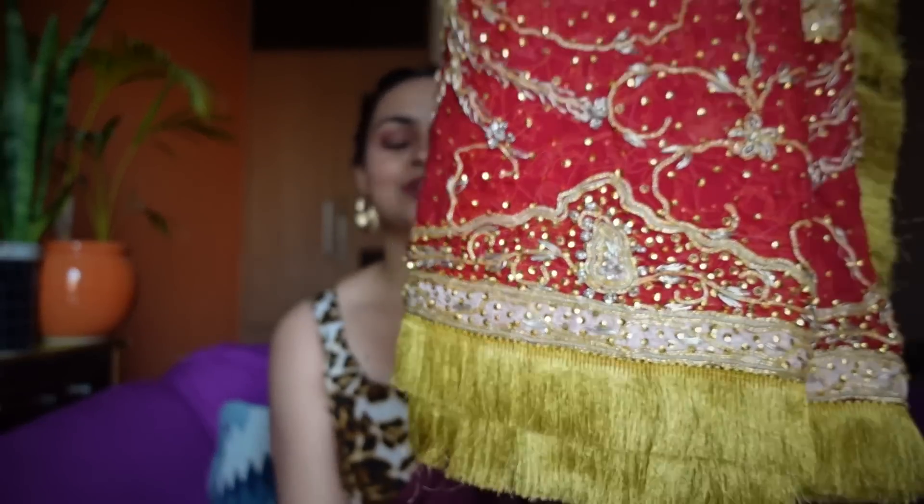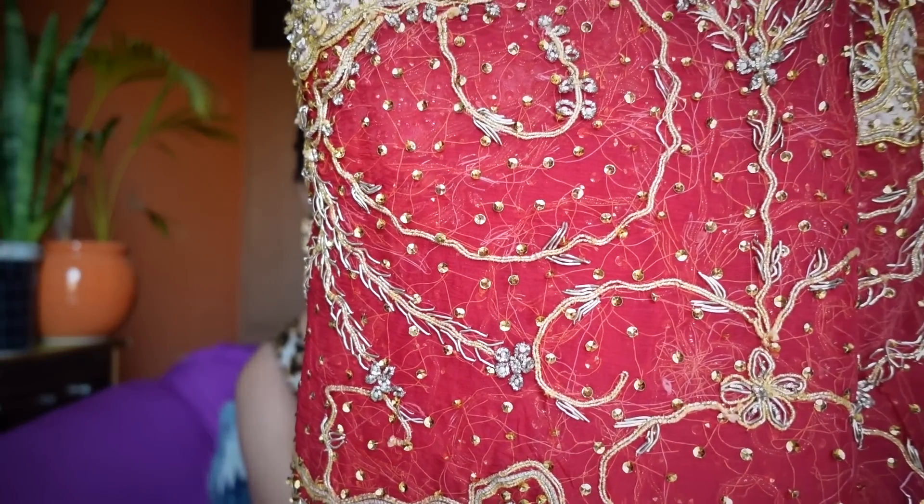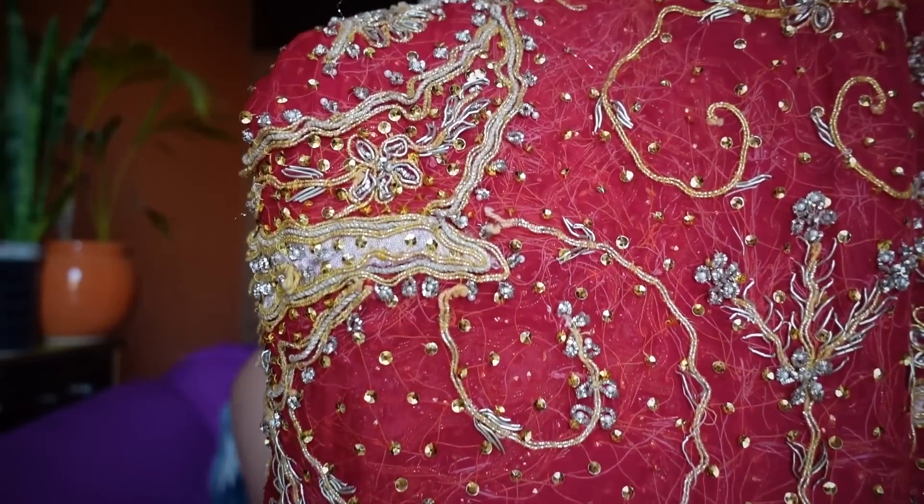As compared to my mum's lehenga, my mausi kept it very well. It has a beautiful dupatta with a very beautiful design that I really like. If you look at the work closely, it has a very large dhaga used in it on top, and this is the dupatta.